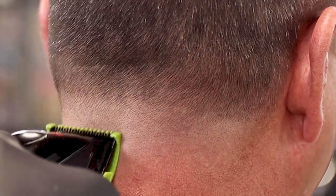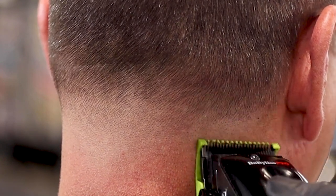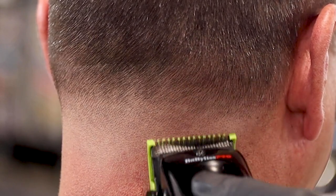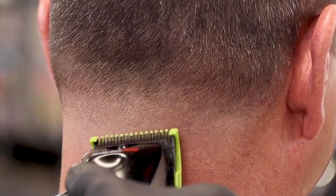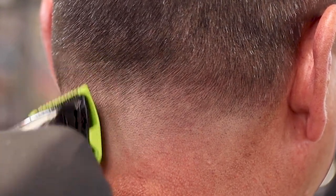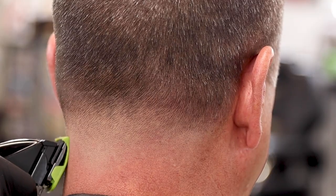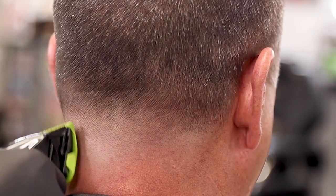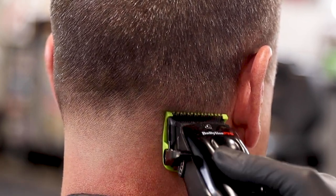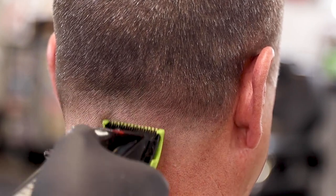We've gotten it as lightened up as we could with the one guard closed. We're going to come in with our half guard — it is halfway open, guys, that is the sweet spot. I'm going to attack the line with it halfway open. If there's anything that doesn't come out from the open clipper, I can either close up the half guard or go back to my open clipper — that's really just personal preference. Now the half guard is closed. You can see there's just a little bit of a dark line left. We close it up and attack the last little hints of a line, then we can move on and take the last line out above the open one.